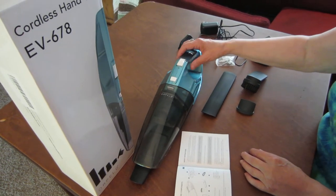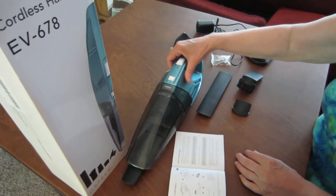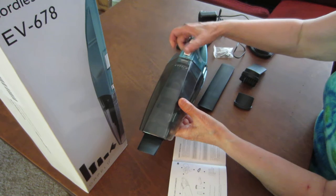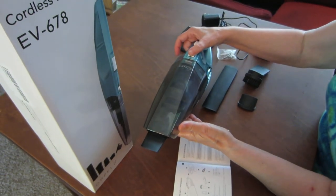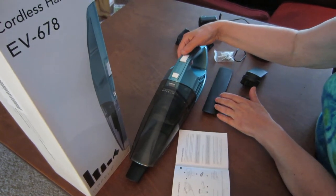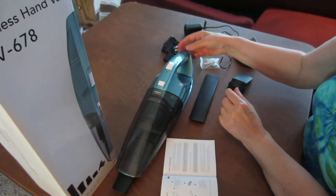This is a nice lightweight handvac. To put the dirt container on — I put it on already — but to release it you press this button. And here's the on/off button. I have it fully charged so I won't turn it on yet, but I'll show you in a minute.